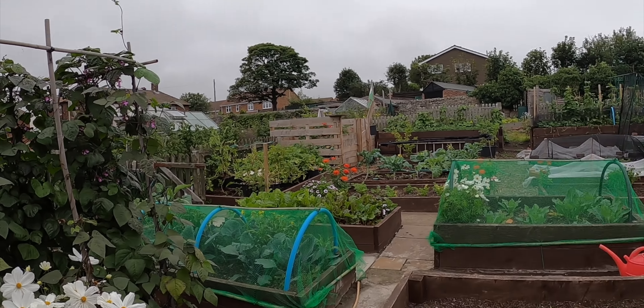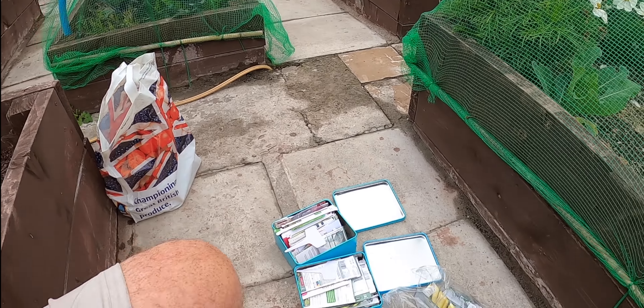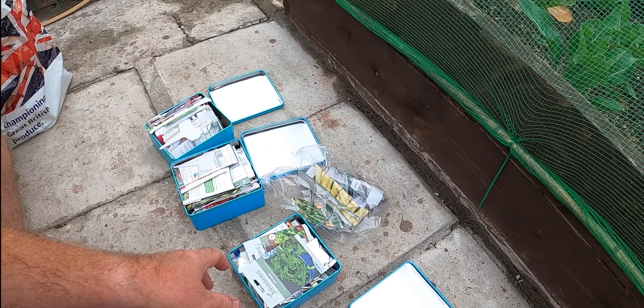Good morning everybody, my name's Tony Smith and welcome to my garden. I've got a bit of a problem — I'm getting in a bit of a state with my seed collection because I want to start taking things through. The window seeds are building up, lots of seeds now. I'm getting seeds from last year and I'm totally disorganized, and things are getting spilt as well. Let me just show you my seeds — it's embarrassing showing you.